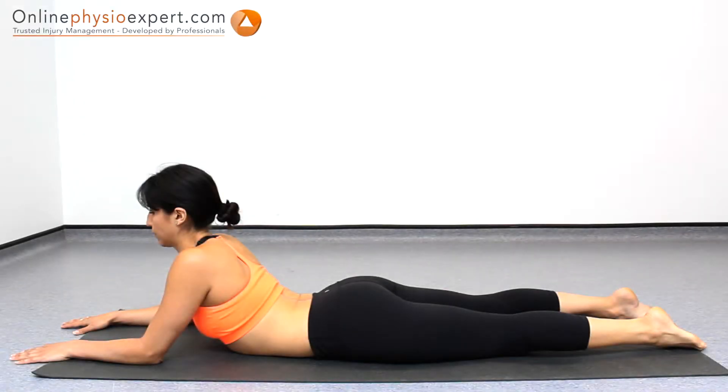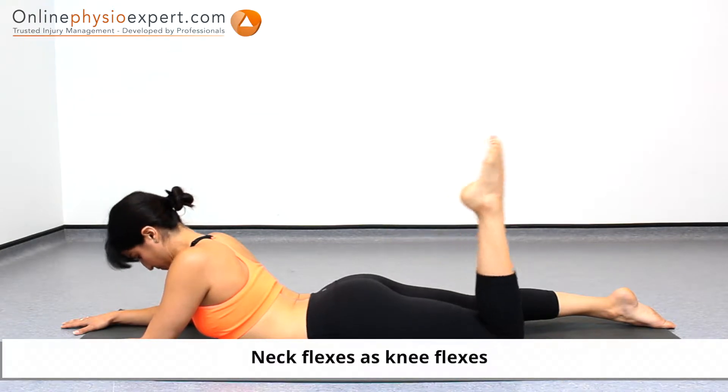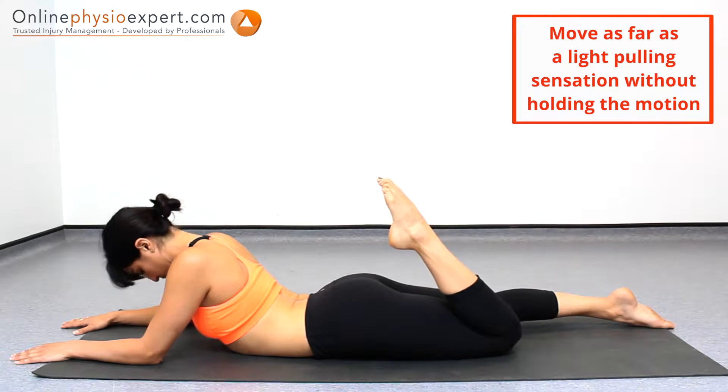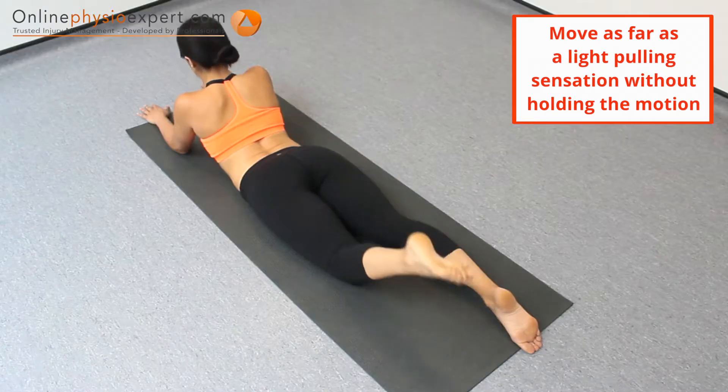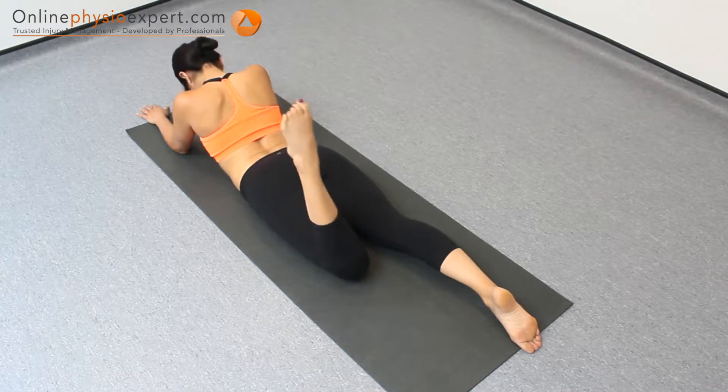Perform this exercise lying on your front, supported with your elbows. Repeatedly flex and extend your knee as you simultaneously flex and extend your neck position. Continue in a slow and controlled manner to perform this nerve mobility exercise.